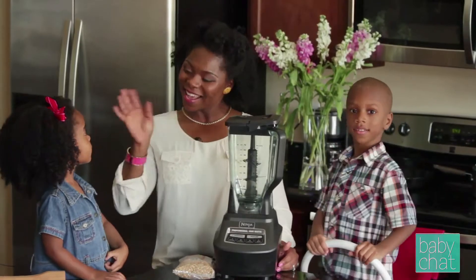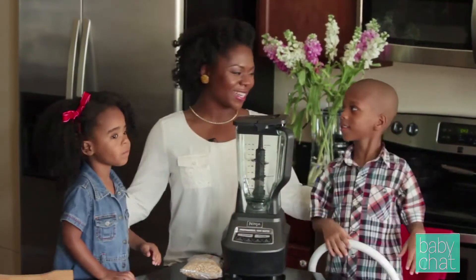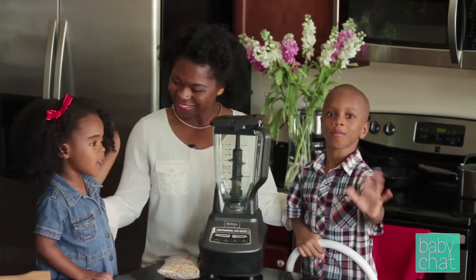Hi, how are you all? Say hi everybody. Hi. I'm joined today by my two children, Miles and Tiffany. Say hi again. Hi. Hi.